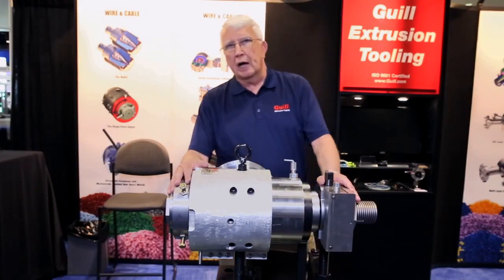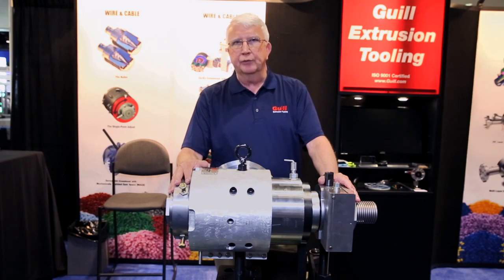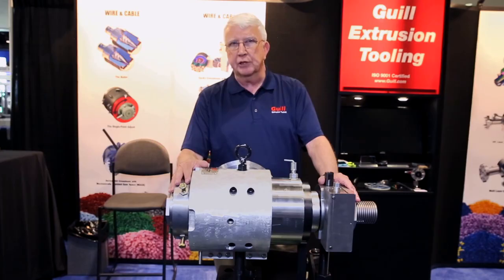Thank you for viewing our guided tour through the MAGS Crosshead. MAGS means Manually Adjustable Crosshead. If you have any questions, feel free to contact Gill Tool and Engineering. Telephone number is 401-828-7600.